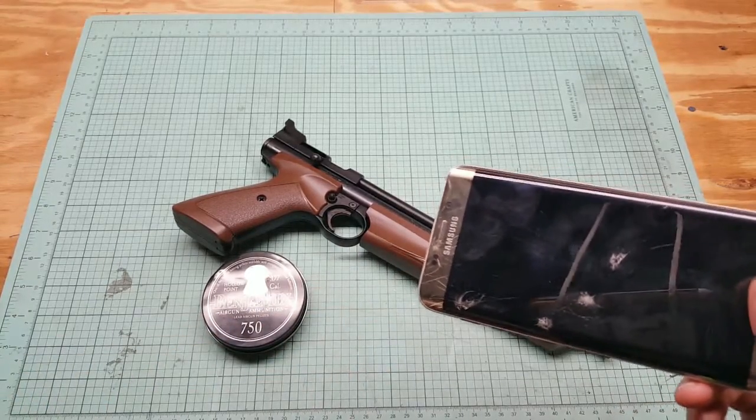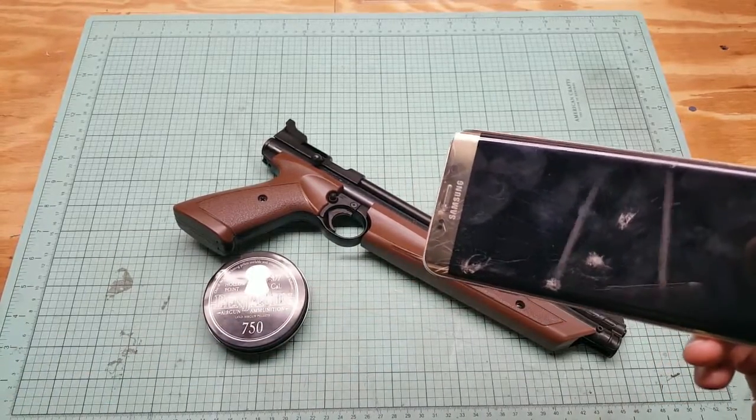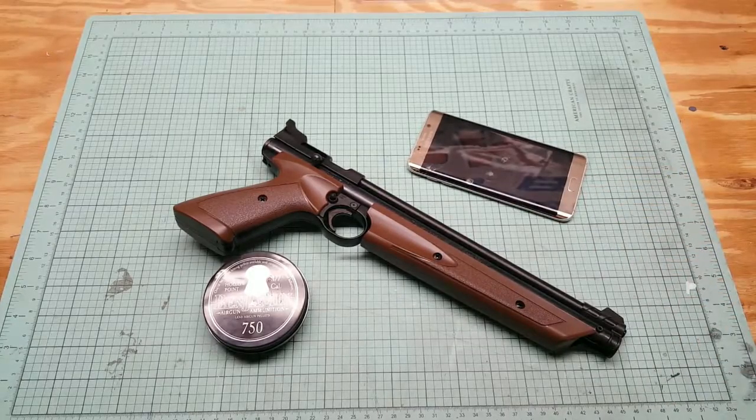Don't forget about my BB gun giveaway. I'll get the tripod set up and we'll head over to the target range. Alright, stand by.